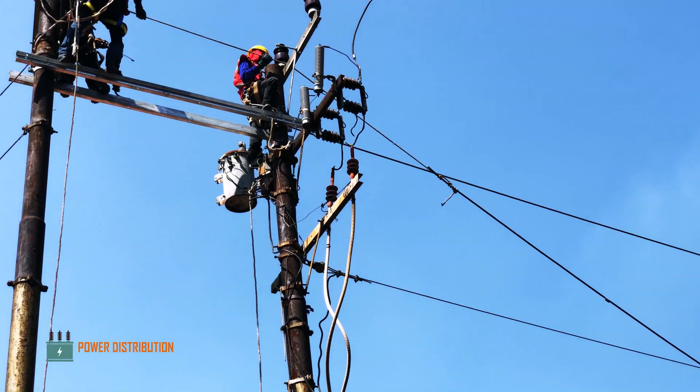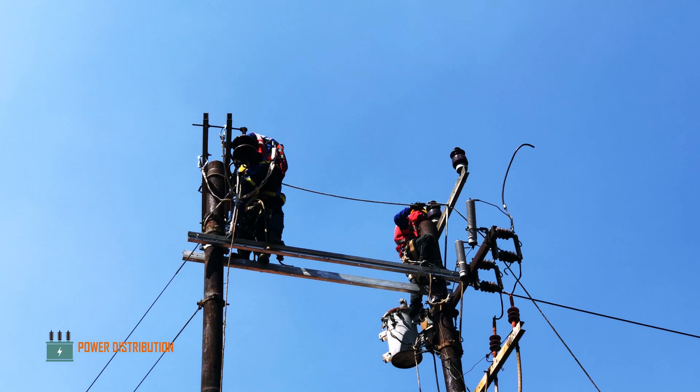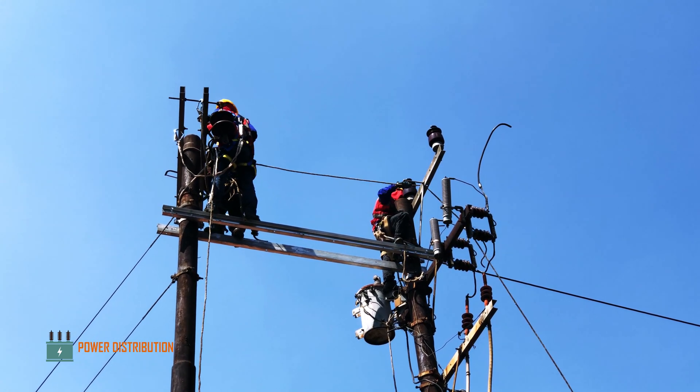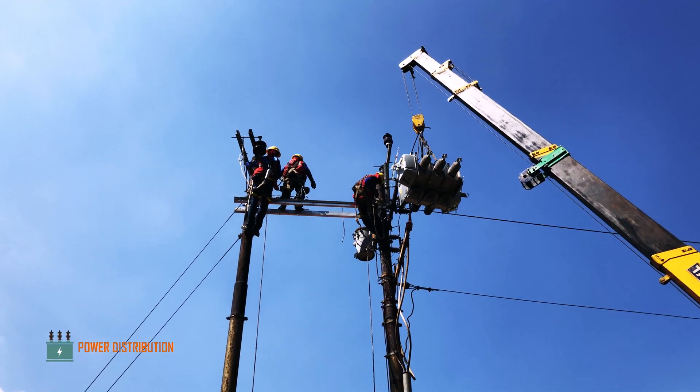Now the crew are dismantling the existing conductor from the pole to be replaced with a new, thicker 240 millimeter squared wire.